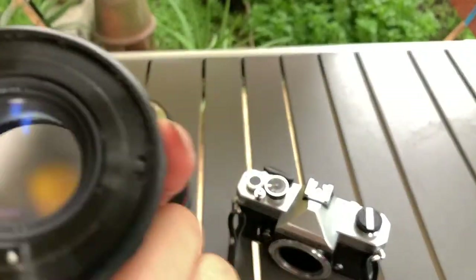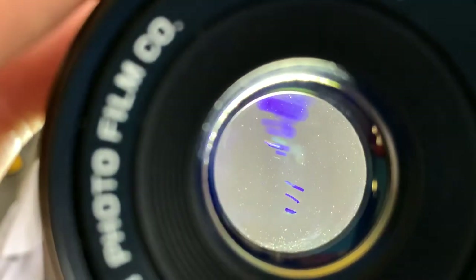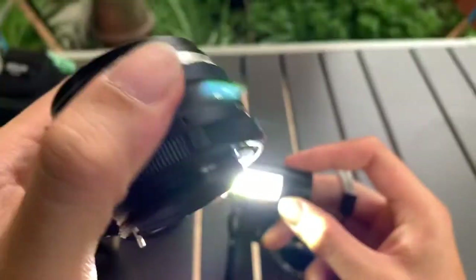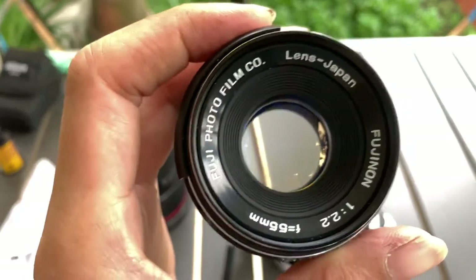Alright, so now I'm going to do a shine test. Alright, so this is the condition of the glass. It's a Fujinon 55mm f2.5 — interesting.